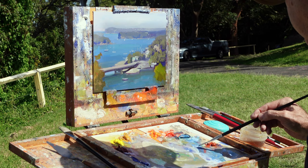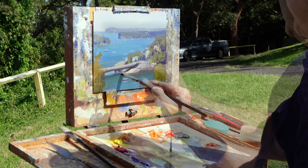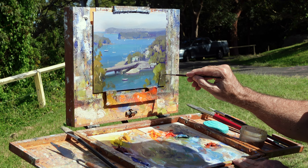Because if we've got all the right lights, darks, warms, and cools, and the composition is good and our brushwork is good, we may just need to sharpen up those edges. So it looks like we're ready to sign off — it's getting to that stage.